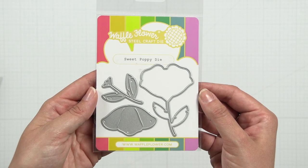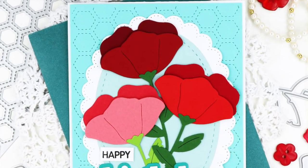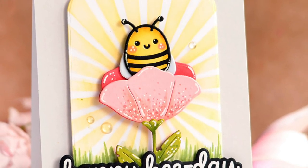The Sweet Poppy die offers a unique side view of a flower. The simple layers are easy to line up for additional depth and texture. Try putting a bee from the Happy Bee die in the flower for a fun look.